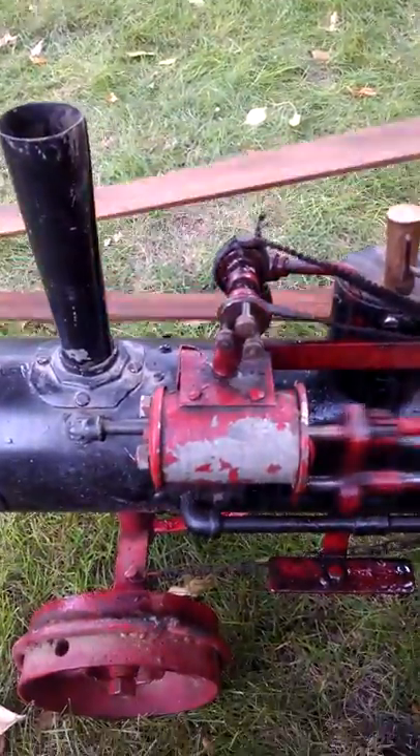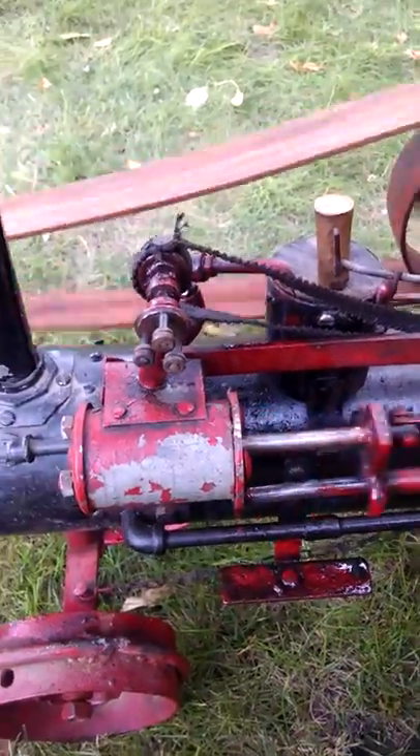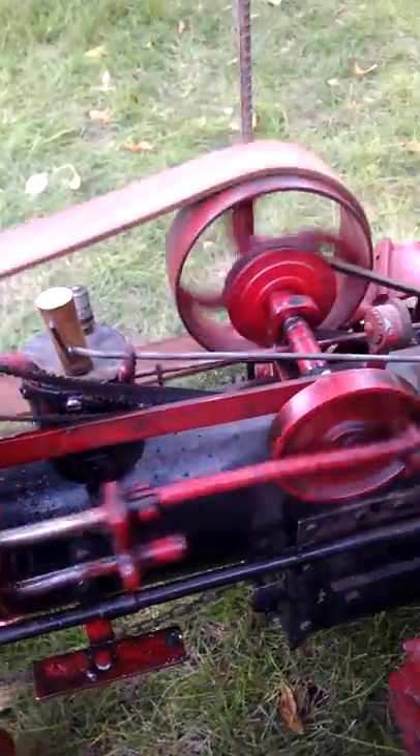I've got to work on the governor — it doesn't spin the cord on there. It's from 1950, I think, so it's going to work real good.